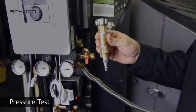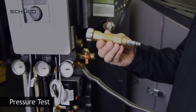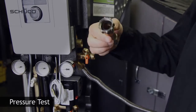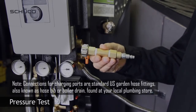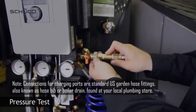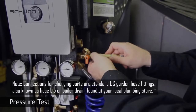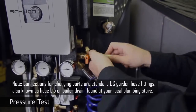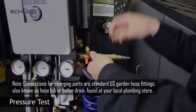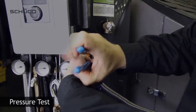In order to pressure test the loop with air, you will need to build your own adapter device to connect to the solar station. This device will connect to the charging port using a 3/4 inch GHD fitting. Fasten the device hand tight, then use channel locks to properly seal.